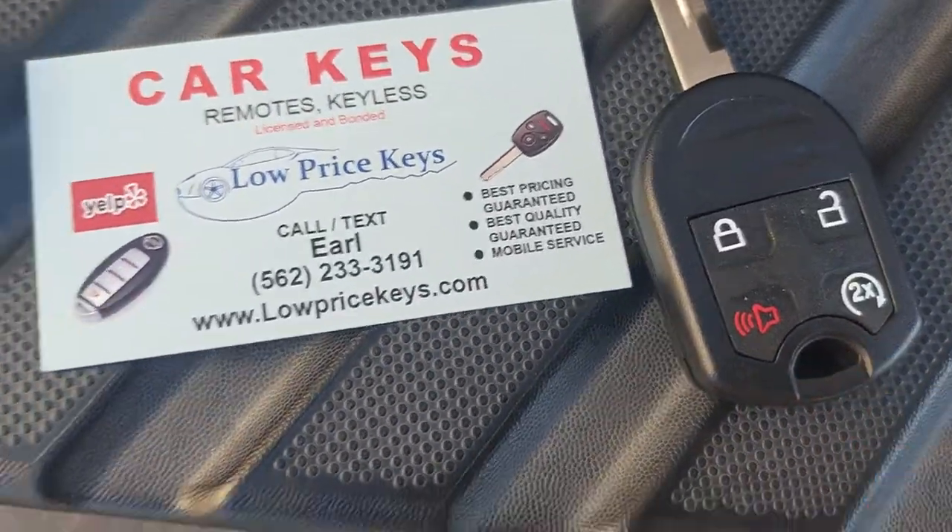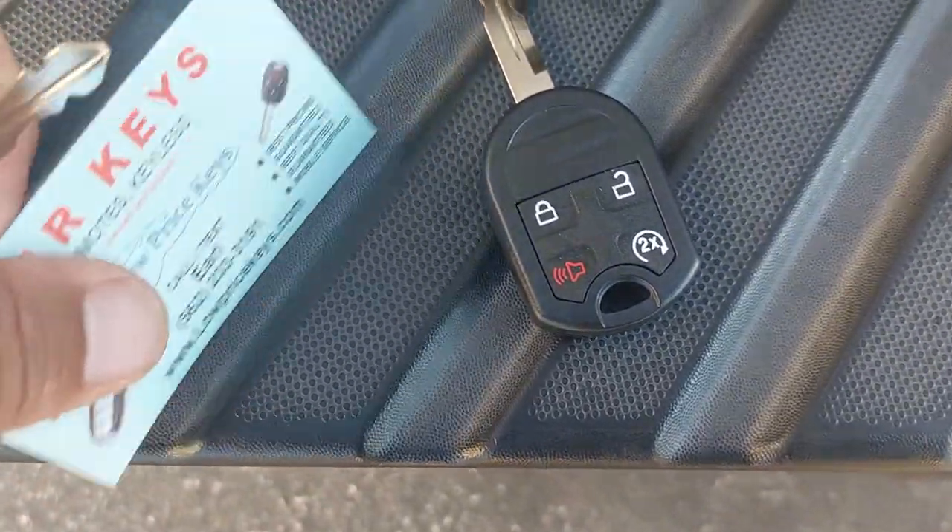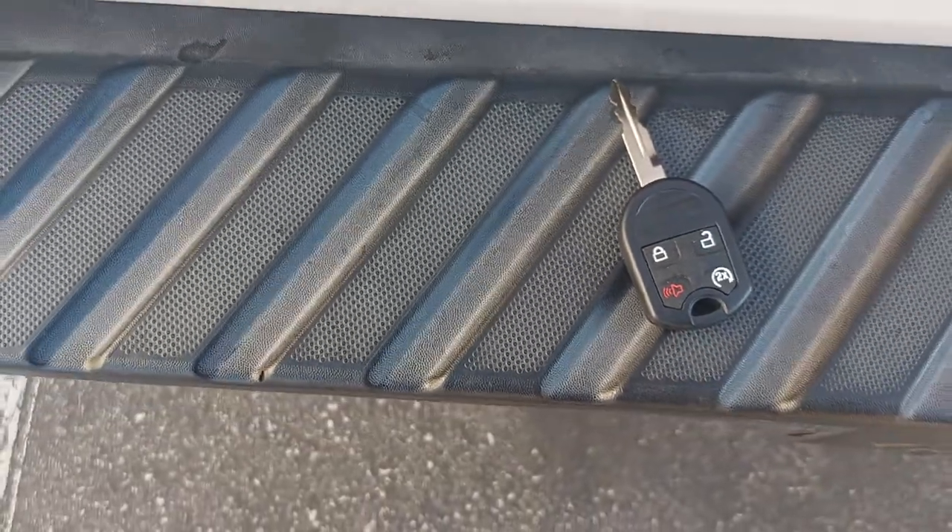Please note that this is a remote start key. This customer did not know that he had remote start, so we're going to demonstrate how this works.